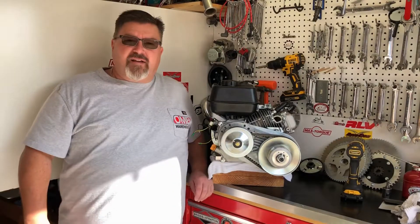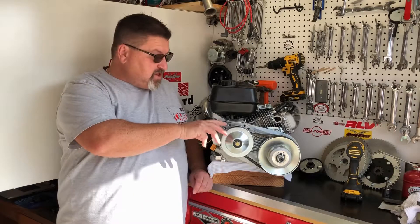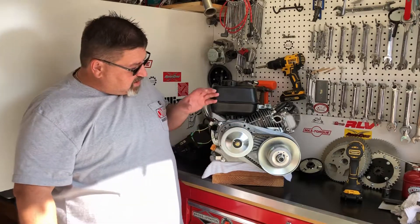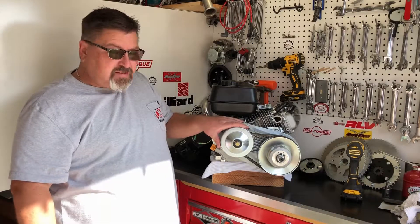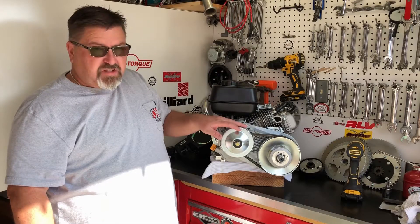Hello and welcome to OMB Warehouse, home of the Grey Goat Mirage. Today I'm going to show you how to change a belt on one of these popular torque converters. This is our aftermarket unit. It's a very solid piece, works very well, but we will have some wear items in this unit.